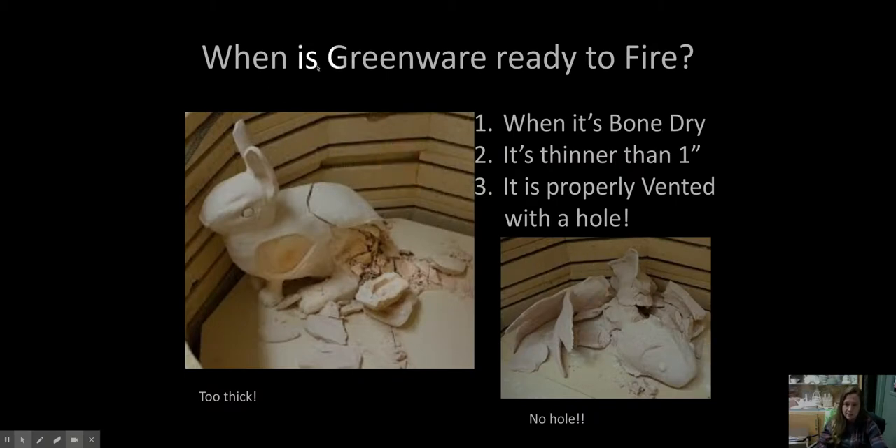Going back to your greenware: how do you know when your greenware is ready to fire? There are three important things to check before you put it in the kiln. Number one: is your piece totally bone dry? If it's wet, we're going to have trouble — we'll create steam in the firing and that steam is going to cause explosions. Number two: is it thinner than an inch? If the wall of your piece is thicker than an inch, the moisture inside can get trapped, and that will cause cracking or explosions.